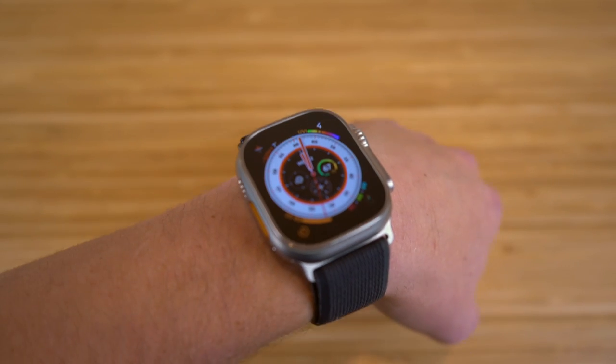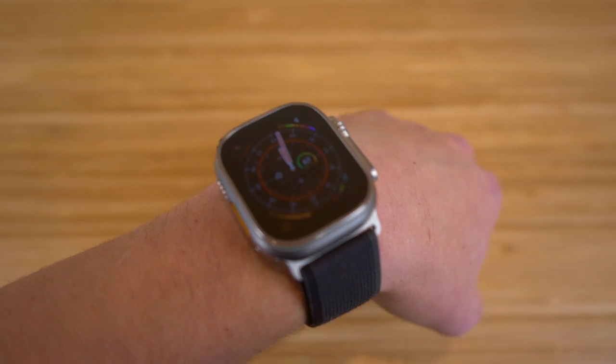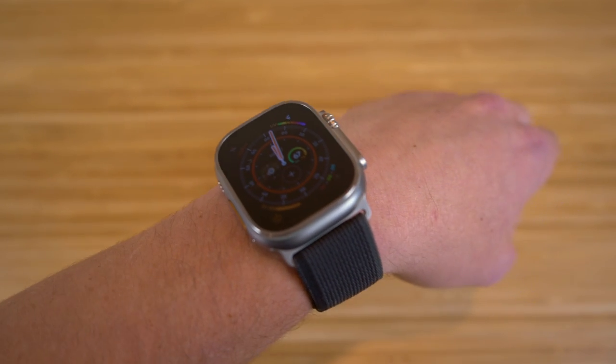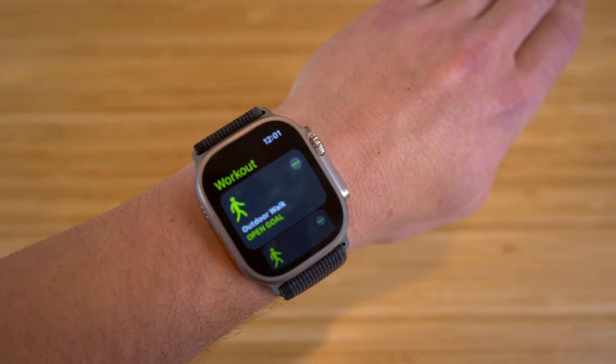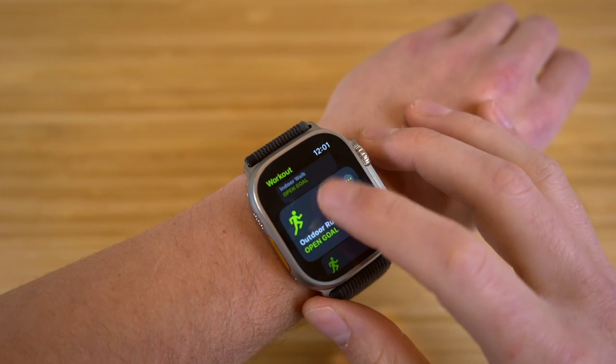Earlier in this video, I showed you when we set up the action button, which is brand new on the Watch Ultra. When I hold down or click that action button, it's actually going to start a workout and I can choose any of these workouts. Watch what happens when I click this — it's going to take me to the workout app on my Apple Watch Ultra, and now I can choose tons of options.